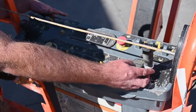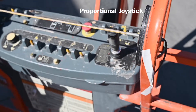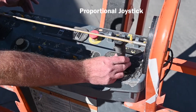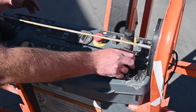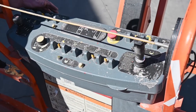Your main control is going to be your proportional joystick. When I say proportional, think about your gas pedal — as much play as you give the joystick is how much the machine is going to respond. So if you want a little bit of movement, just give the joystick a little bit of play. If you want full speed, give the joystick full play in either direction, forward or reverse, to give you the maximum amount of drive speed available to you.